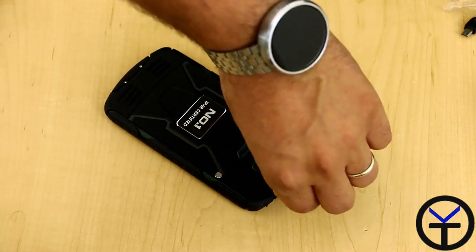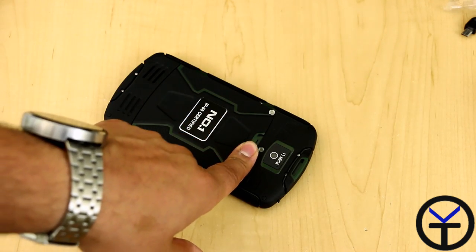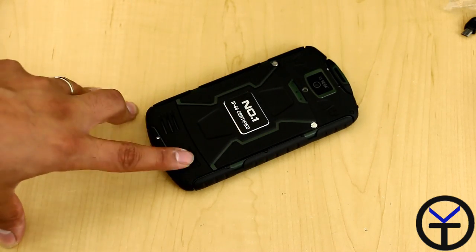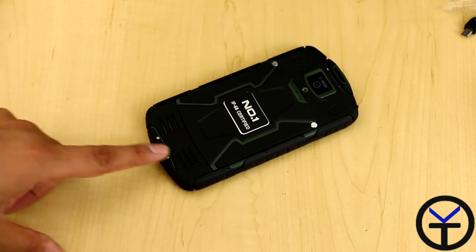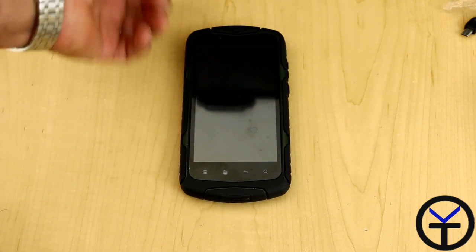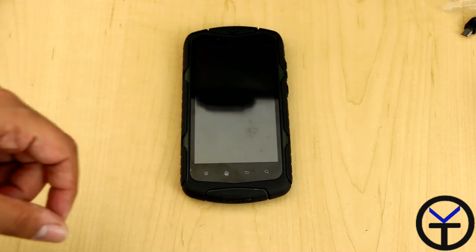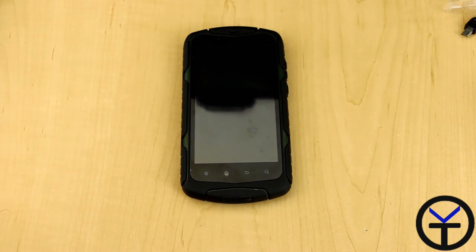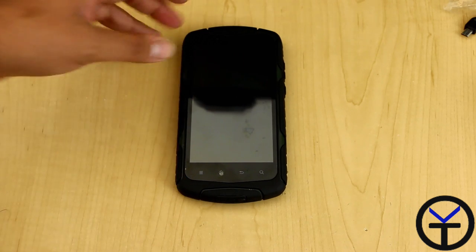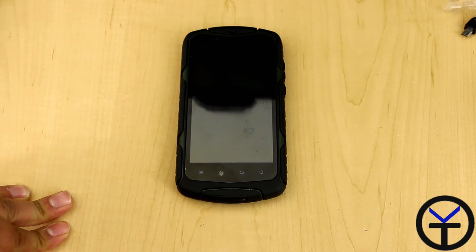There's a little clip here to be able to add an extra attachment to hang it, as well as another clip. I'm not sure if this is an accessory that's intended to come with it, but there was nothing included in the box. The speaker grill is on the left, the right one mirrors it, and there's a noise-cancelling microphone at the bottom. The camera in the back is 13 megapixels, and the front-facing camera is 5 megapixels. You have your earpiece, proximity sensor, and light sensor. There is no NFC in this device. Overall it's a standard ruggedized device with dual SIM, which I'm interested to try — I've never had a dual SIM device before.